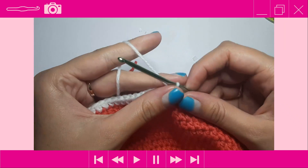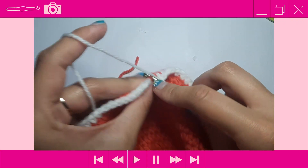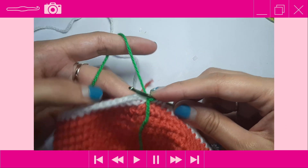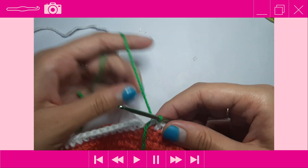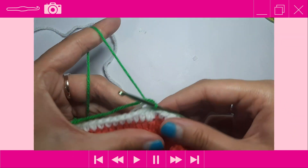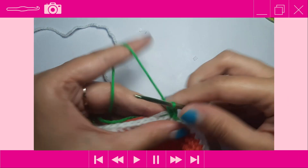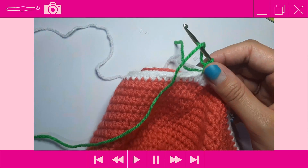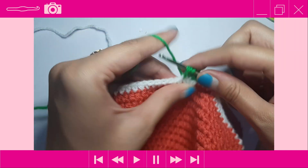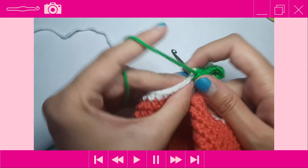After completing the one round of white, color change to tiger lime. Redo your last stitch in white: yarn over, insert, yarn over pull through, drop the white, pick up tiger lime, yarn over and pull the green through those last three loops. Slip stitch to that first white stitch. For rounds 20 and 21, place one half double crochet into each stitch around for two rounds, then I'll show you what to do next.